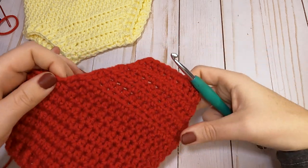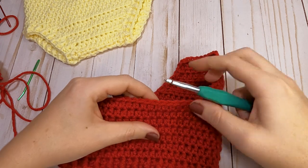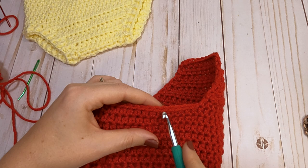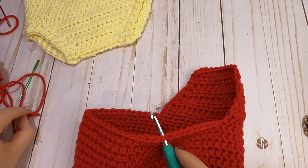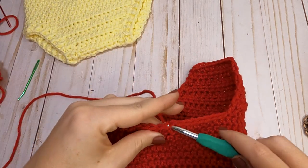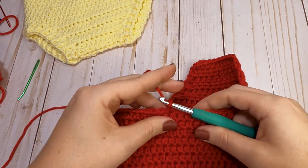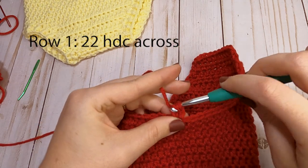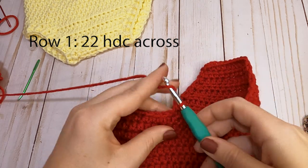To start the back panel, turn your piece so you're working on the left side with the front panel facing you. Skip the first eight stitches — one, two, three, four, five, six, seven, eight — and into that ninth stitch attach your yarn, pull it through, and chain one. For the back panel, half double crochet a total of 22 stitches across. I will meet you back for the next row.